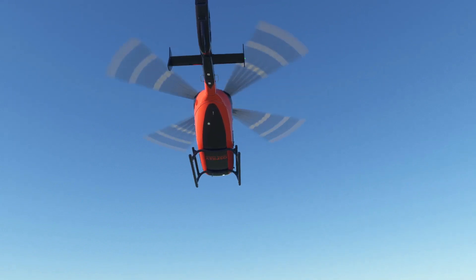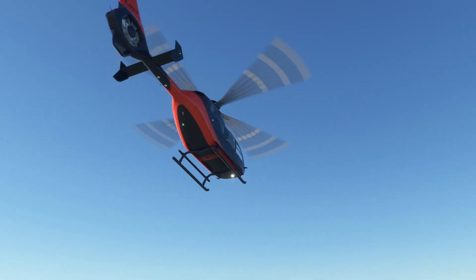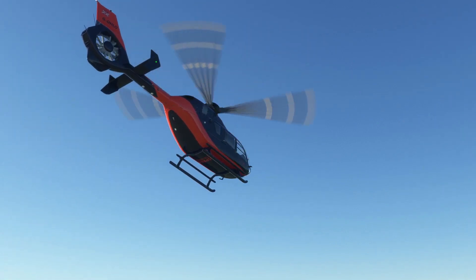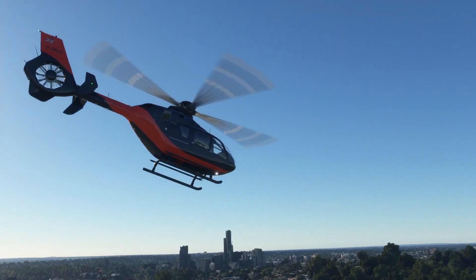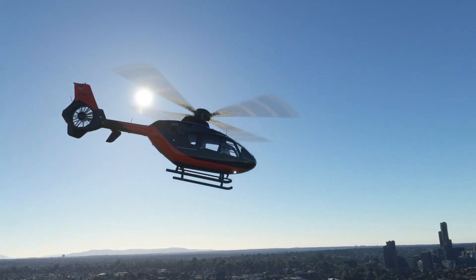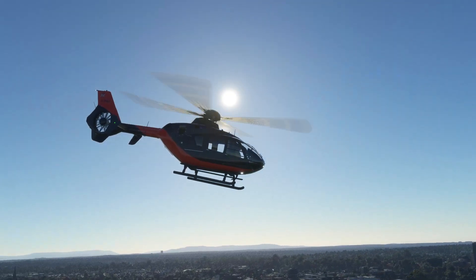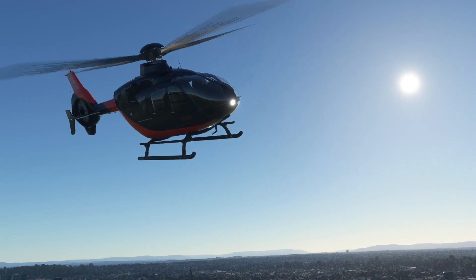If you want the livery, head to britishavgeek.com. There'll be a page there with all our channel liveries, including now the Osprey Critical Services Helicopter H-135. The links for this helicopter mod, the add-on, will be in the description too. Thank you very much for watching. Don't forget to hit like and subscribe, and I'll see you very soon. Take care.